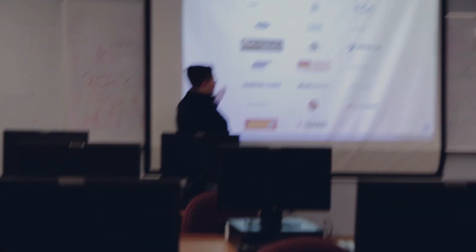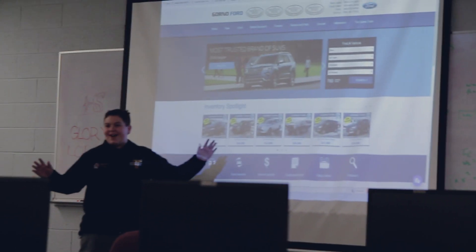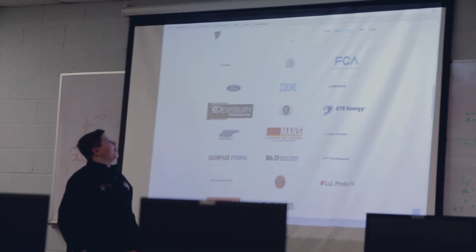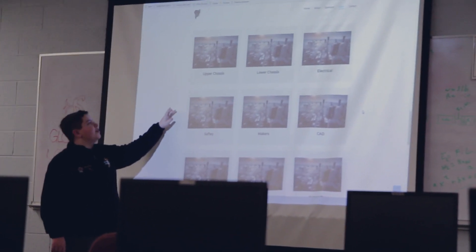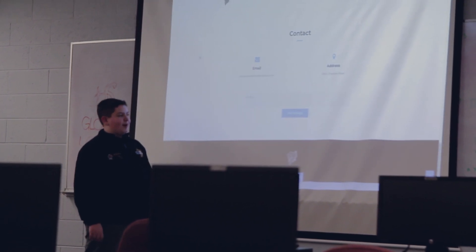Next, we have all of our sponsors and we have all their images. If you click on one like Gorno Ford here, it takes you to the Gorno Ford website. So then scroll down — over here we have the sub-teams. If we took a picture of you today or some other time, it's going to go right here eventually. Here we have a contact form and that's about it.